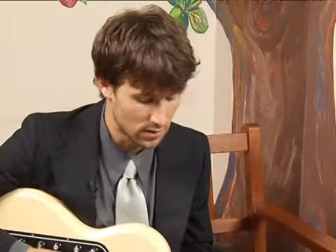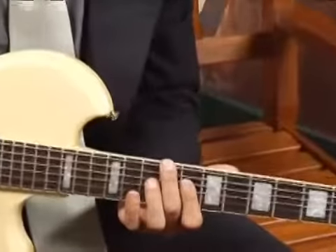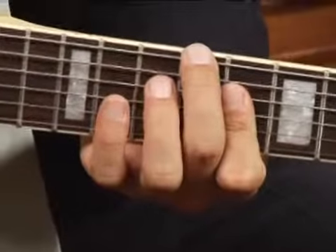To play an E flat seven in third inversion, place your middle finger on the ninth fret of the bottom string, and then with your fourth finger bar the second, third and fourth strings at the eighth fret.